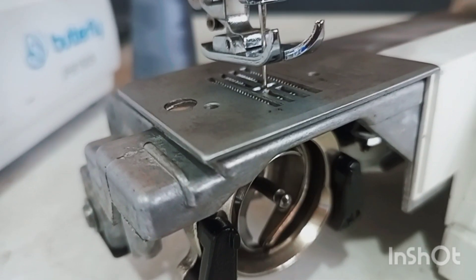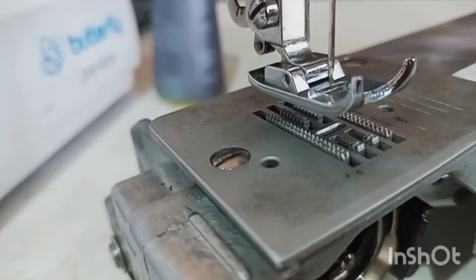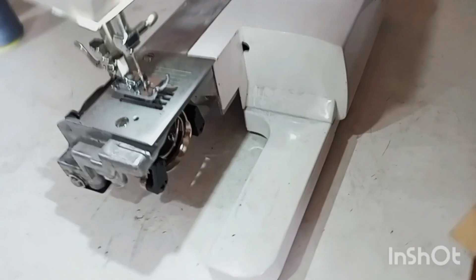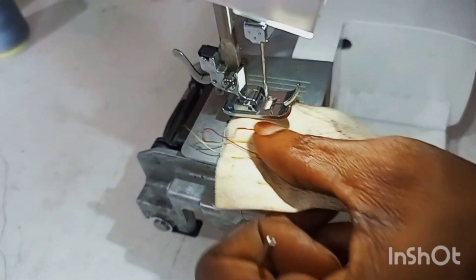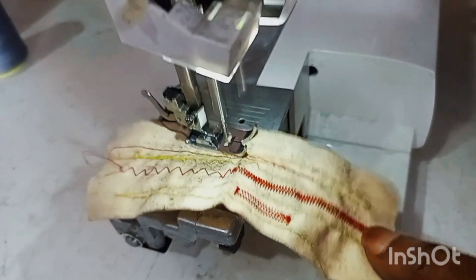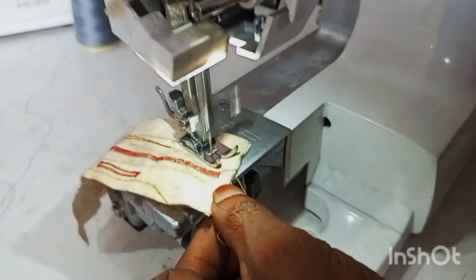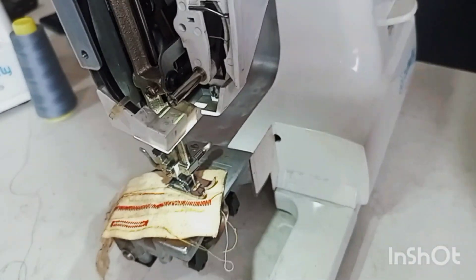The teeth are now high enough to be able to move my fabric. It's as simple as that — follow the process and your machine will be okay. I'll be testing it with my fabric now. As you can see, my tabletop sewing machine is now moving the fabric perfectly. Thank you very much for watching.